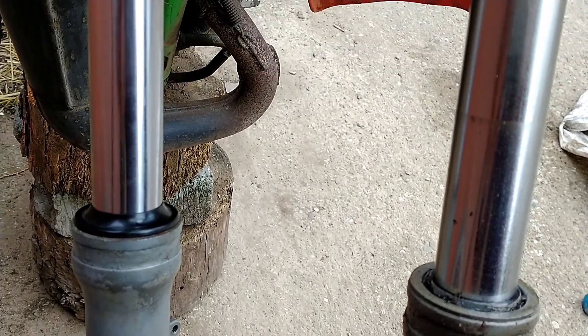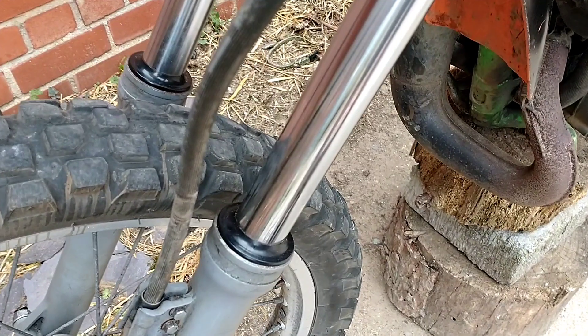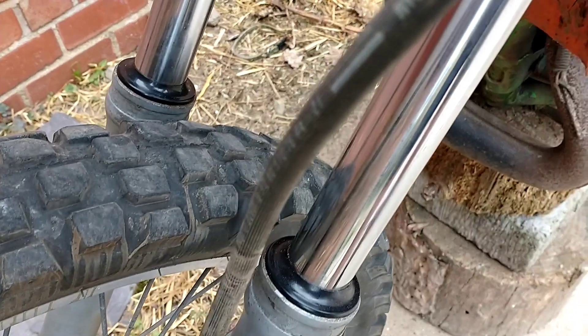Put the leg back in the clamps, and then do the other leg. I'm still waiting for the gators to come, so I've put it back together, but I will have to take it all apart again.